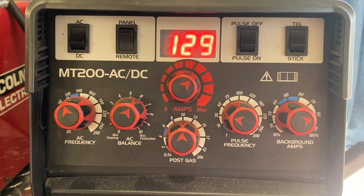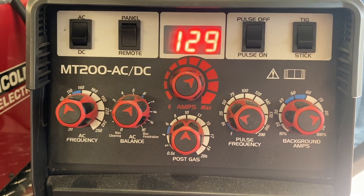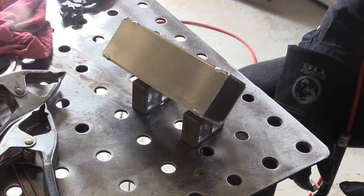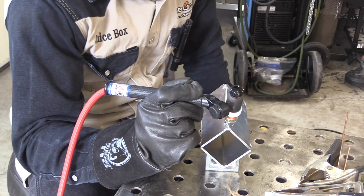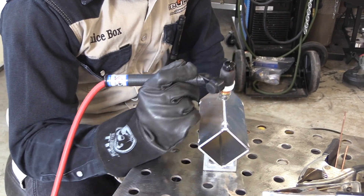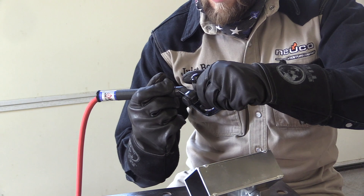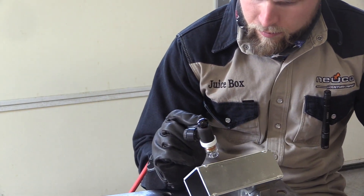We're using this MT200 for an outside corner joint on eighth inch thick aluminum, about 120 hertz. Machine set on 129 amps with a foot pedal, so actual amperage was somewhere between 115 and 125.